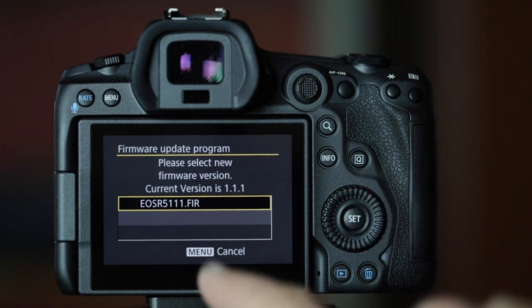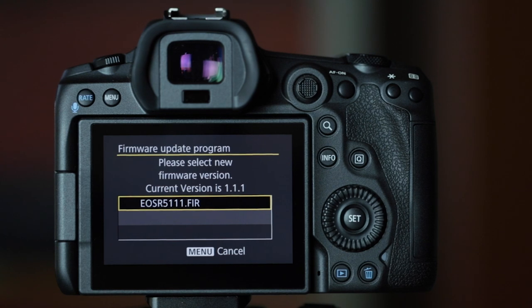It'll read what is on the SD card. In this case, the current version is 1.1.1 and I could update it to 1.1.1, so I don't need to do that now. But if that is the proper update needed, press OK and let it update.